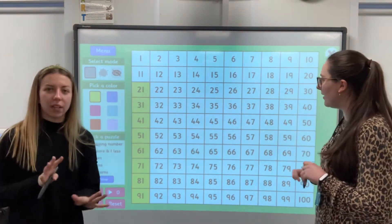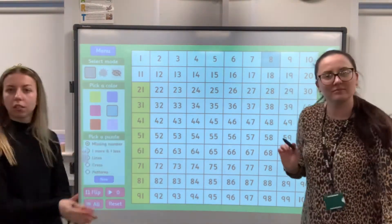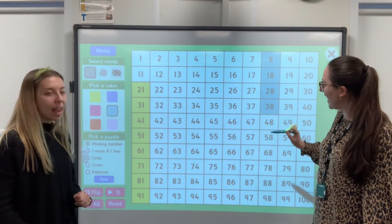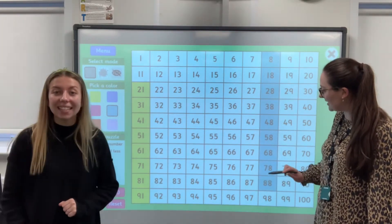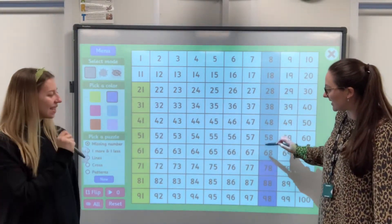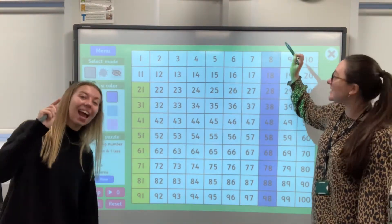Let's choose another. I'm going to start right at the top with 8. Are you ready? Let's go. 8, 18, 28, 38, 48, 58, 68, 78, 88, 98 — and back up again. Ready? 98, 88, 78, 68, 58, 48, 38, 28, 18, and 8. Fabulous.